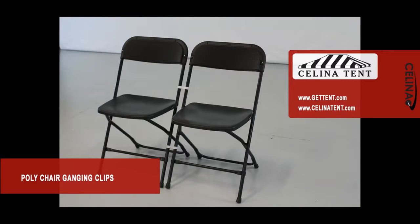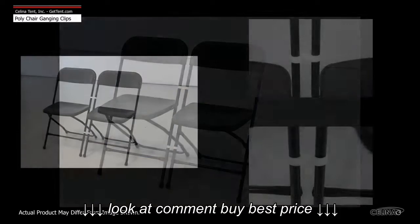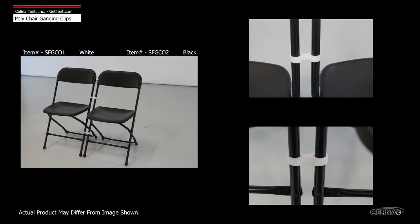Polychair ganging clips are used to create rows of interconnected chairs to help maintain a constant seating arrangement.